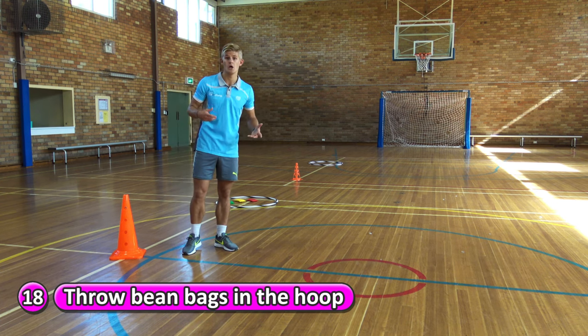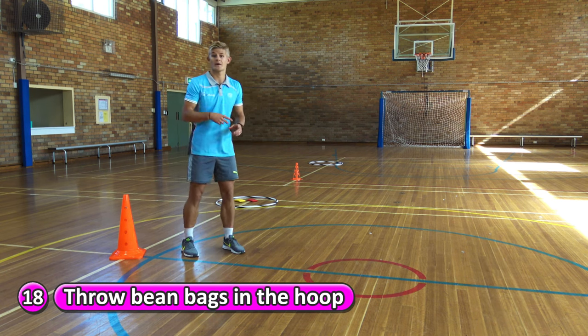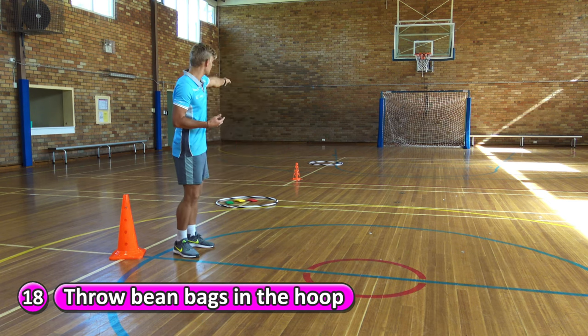If you miss, that's okay — you get three chances. If you miss, quickly get the beanbag, bring it back, and go again. If you miss all three chances, that's fine. You just have to bring the beanbag back to that hoop and run back.